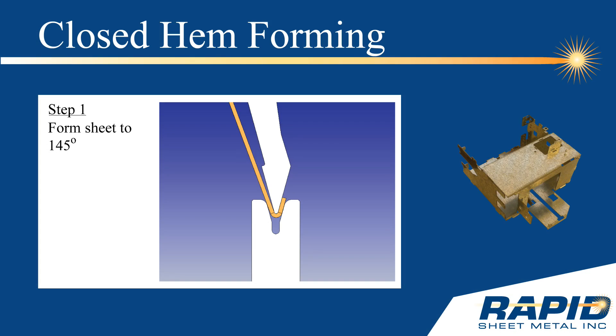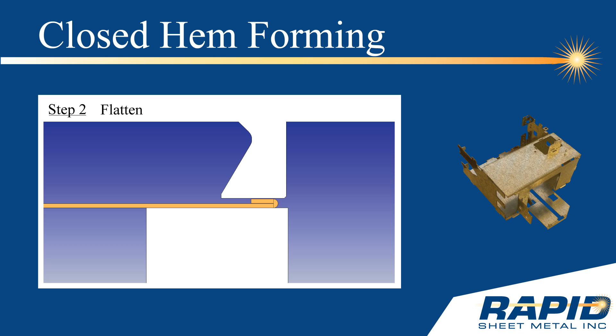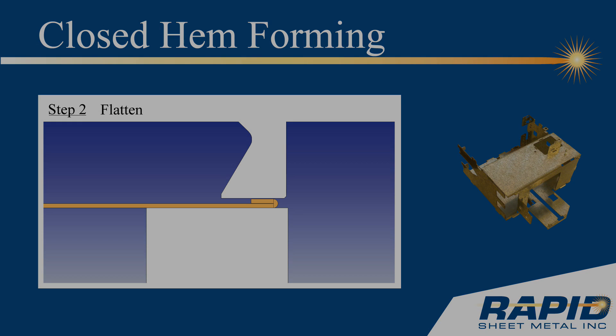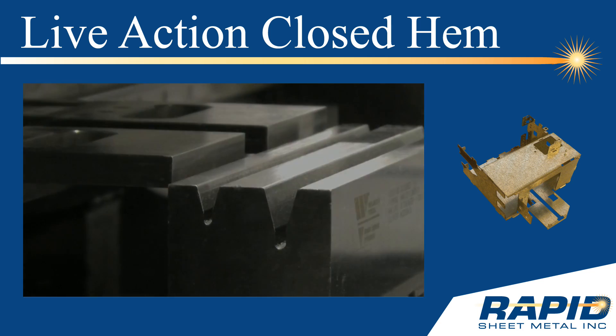The first step in forming a closed hem is to form the sheet metal to 145 degrees. Then, the sheet metal is flattened onto itself. Here is a live action look at how a closed hem is formed.